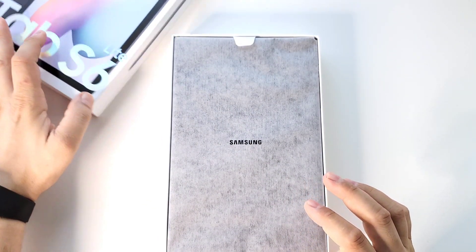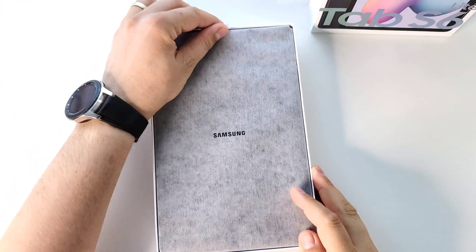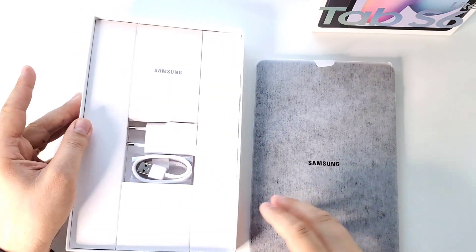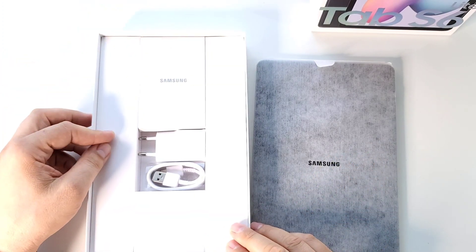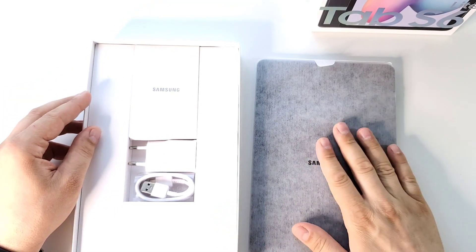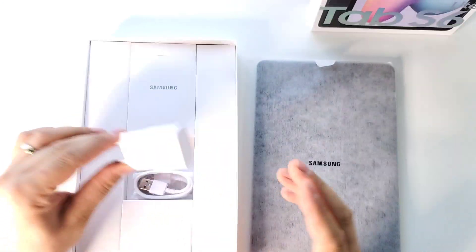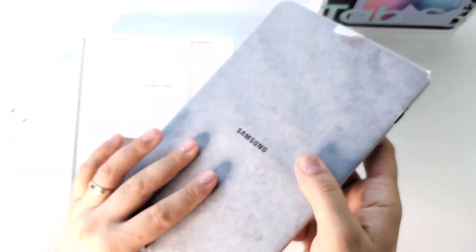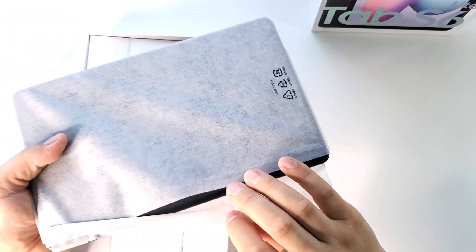Let's see what we have inside the package, what are the specs, and after that in a separate video I will tell you my experience with it and a final review. This is the box: you get the tablet, a charger, a fast charger. Inside this tablet there's a huge battery — 7,040 mAh.